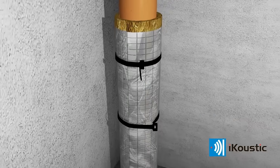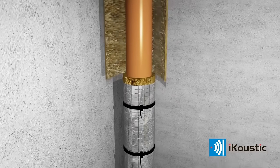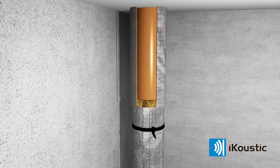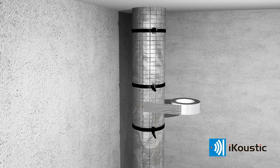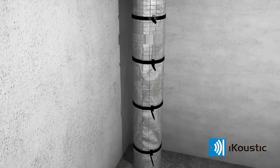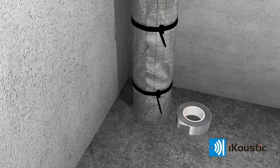Fasten the membrane with cable ties every 200 mm. Place the next wrap in place over the top of the last piece, again keeping the felt edge uppermost. Repeat for the length of the pipe. Ensure the entire pipe is securely covered to fully insulate it.